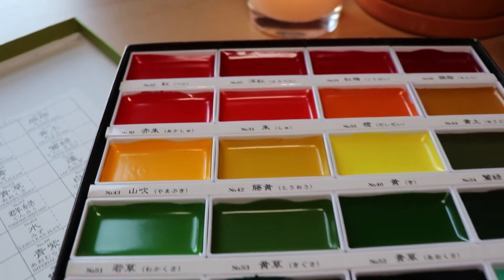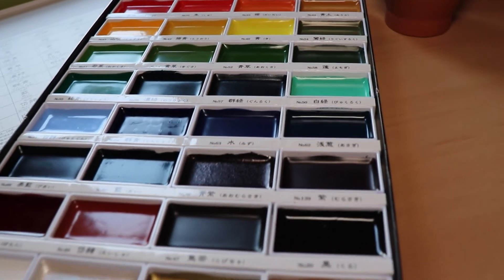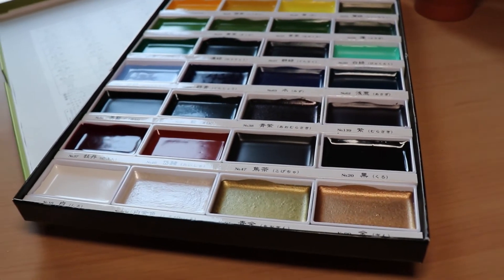I had so much fun with the Kuretake Gansai Tambi watercolor set last week that I decided to just bring those back. So that's the watercolor set I'll be working with today.